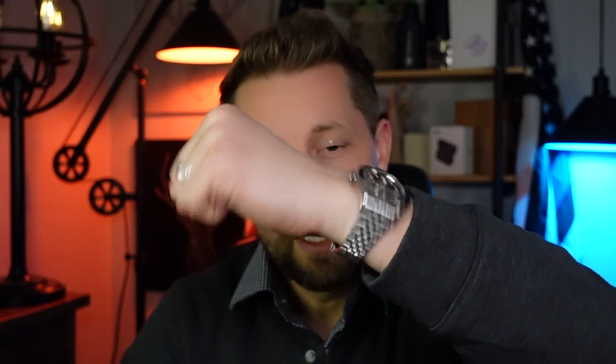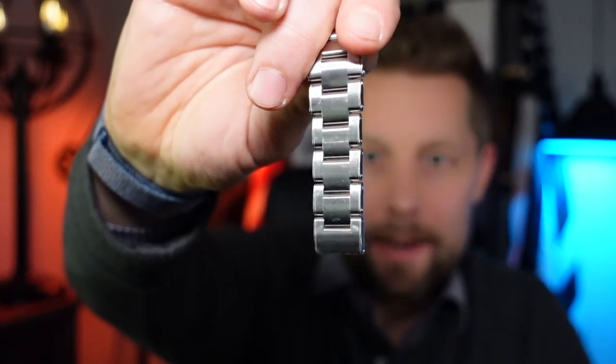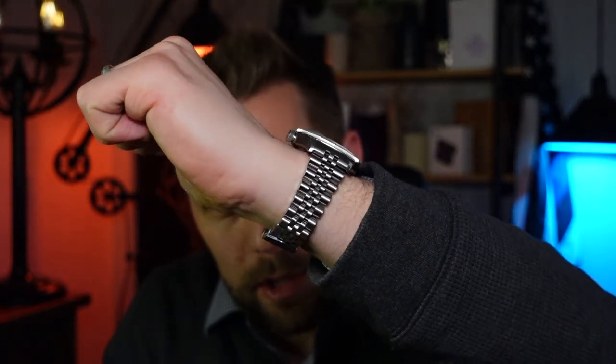Some of that does come down to preference — do you like that vintage feel, that jingly jangly, or do you want a more solid, robust Oysterlink fitment? So overall, what are my conclusions? I would say the Tudor OEM bracelet has worse design but higher quality construction, whereas the Uncle Straps bracelet has cheaper construction but a better overall design. At the end of the day, the Uncle bracelet costs only about $130. So good job, Uncle Straps.